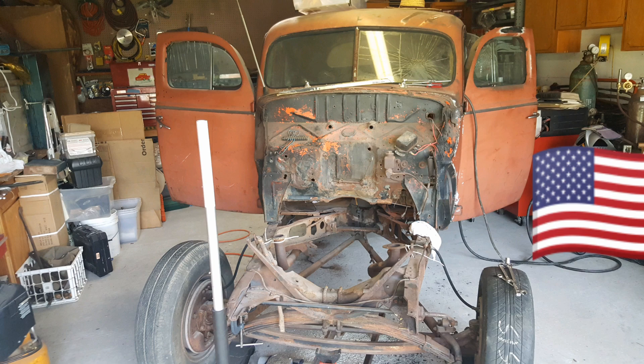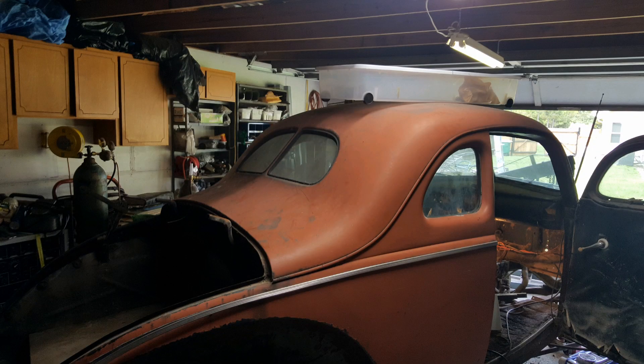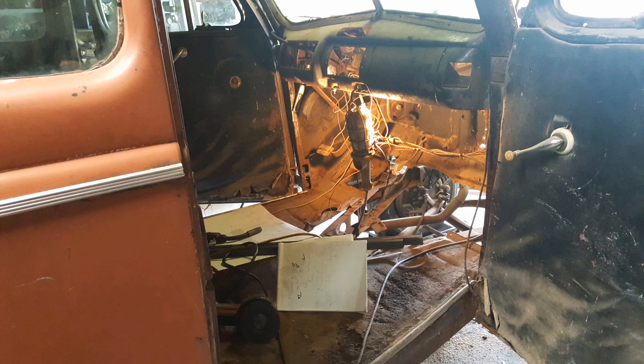This project was a ton of fun. First thing we did is we went ahead and ground off the carriage bolts that were holding the body to the frame, and then we started bracing the interior.